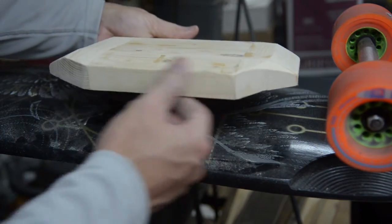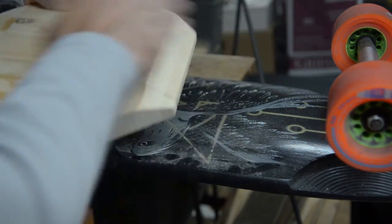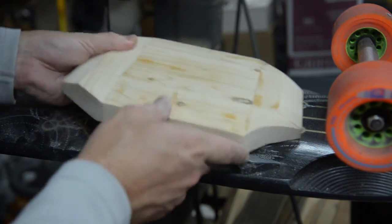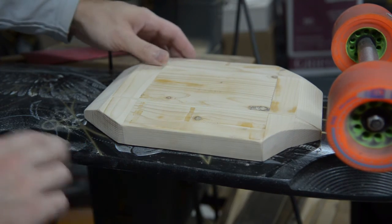So that looks good. Edges look good, got decent contour. Doesn't have to be perfect — it's not a mirror image on both sides, but as long as the batteries are in there it will be good. Fits on the board nicely with enough space around the edges to be able to fasten it down.